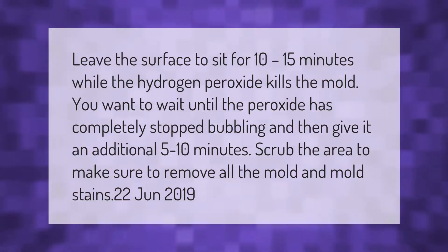Leave the surface to sit for 10 to 15 minutes while the hydrogen peroxide kills the mold. You want to wait until the peroxide has completely stopped bubbling and then give it an additional five to ten minutes. Scrub the area to make sure to remove all the mold and mold stains.